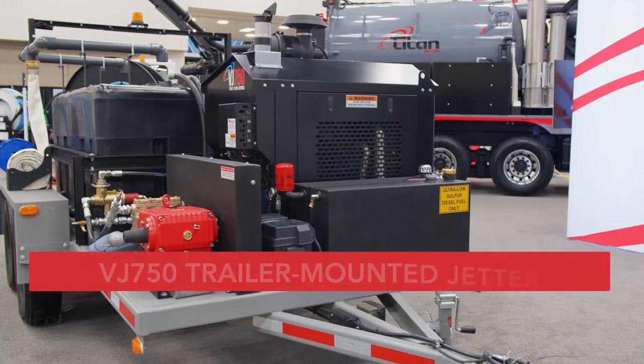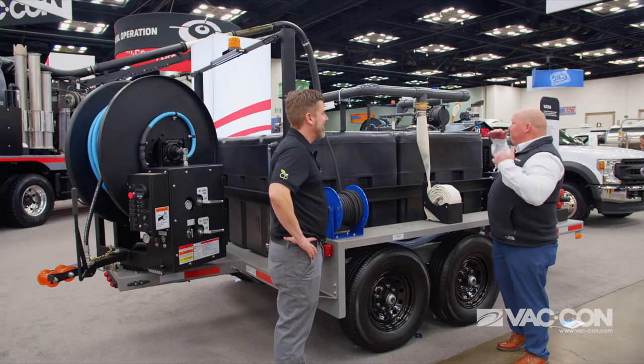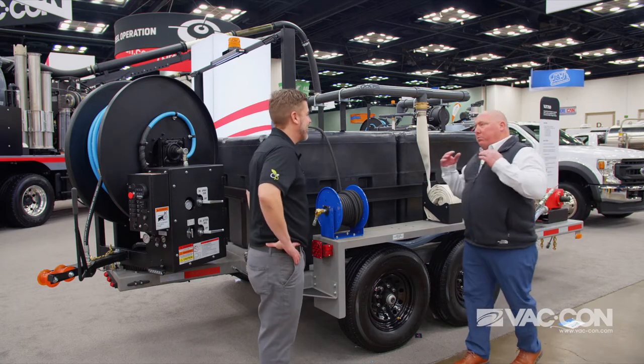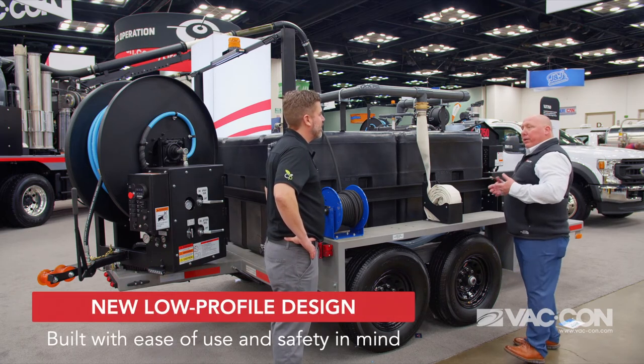It's a great machine. As you can see, it's really low profile. Even a guy like me with some height advantage — or disadvantage, however you want to look at it — I can see over it, which makes it really safe. And that's a big thing to us. We want it to be safe, so those operators, regardless if they're up front or in the back, they're safe. That's really important in this industry.